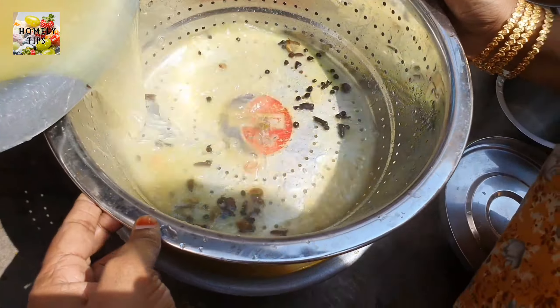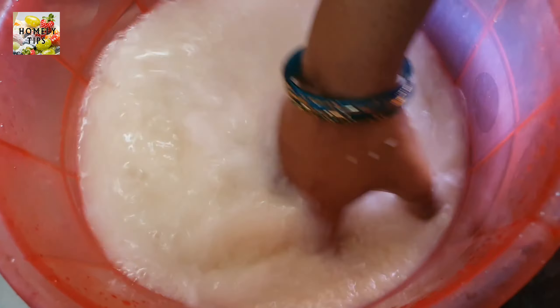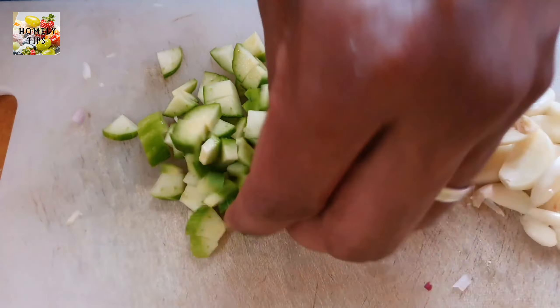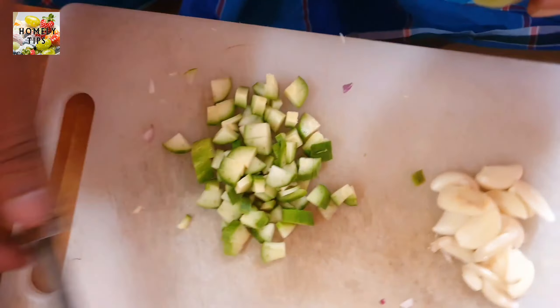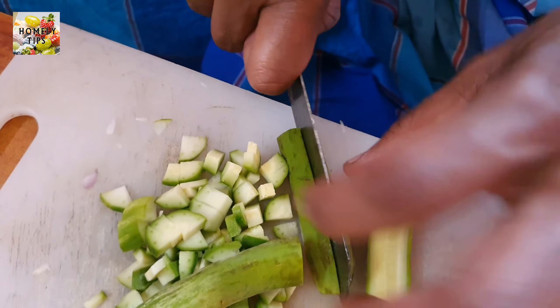If you put it in the clay pot with water, we will try it. Let's put it in the clay pot to be good. If you have a flak, it will be decorative as well, so we will have a flak.